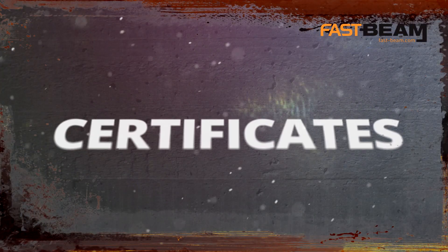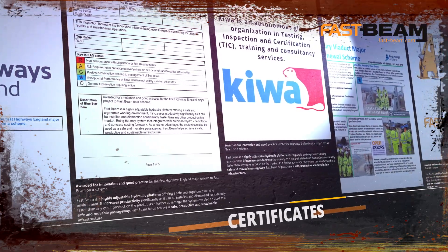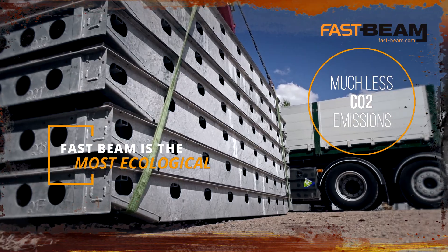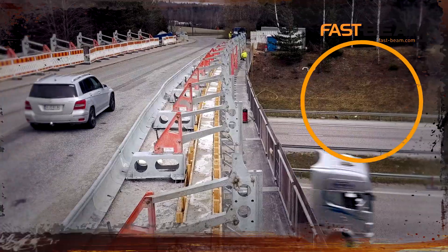FastBeam is internationally certified and approved. It meets the highest international standards and its exceptional performance has been awarded with the Highways England Blue Star. All parts have a long lifespan so it is reusable. The rugged, weatherproof metal structures can be stored outside.